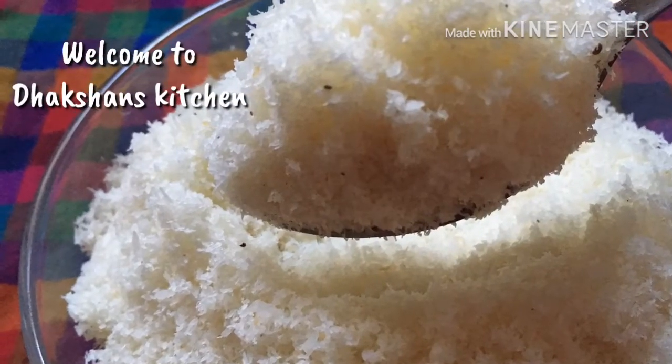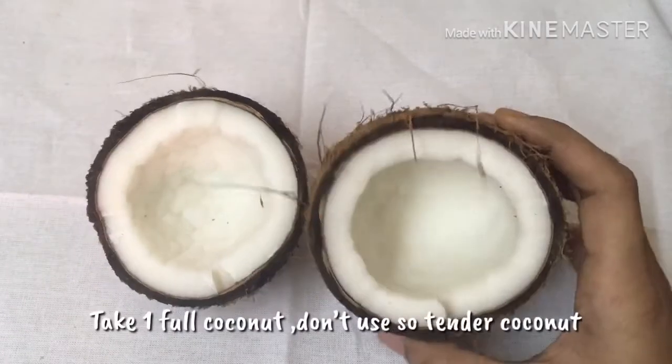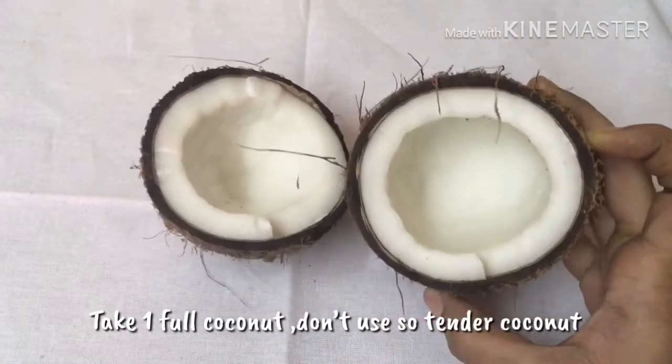Hi friends, welcome to Daxian's Kitchen. We have desiccated coconut. How are we doing this? Let's start with a sweet recipe on the side. We are using some sweet recipe, using a little bit of a shake. Let's do this.